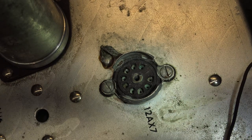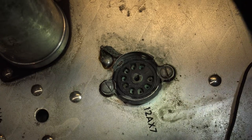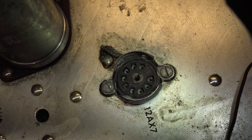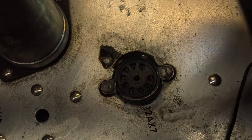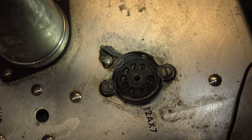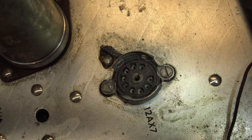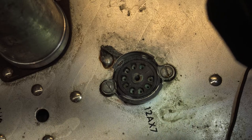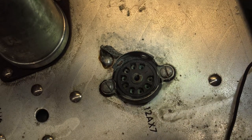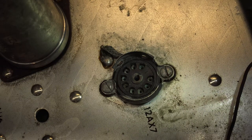We can pretty much see why a lot of the tuner section doesn't work so well and why I had to wiggle the tubes around — look how green and corroded all of these sockets are. They're all pretty much like that, with the exception of the output tube and the rectifier. All of them are dirty like that, so these are all going to really need cleaned. Some of them may be so bad we may even have to replace them.